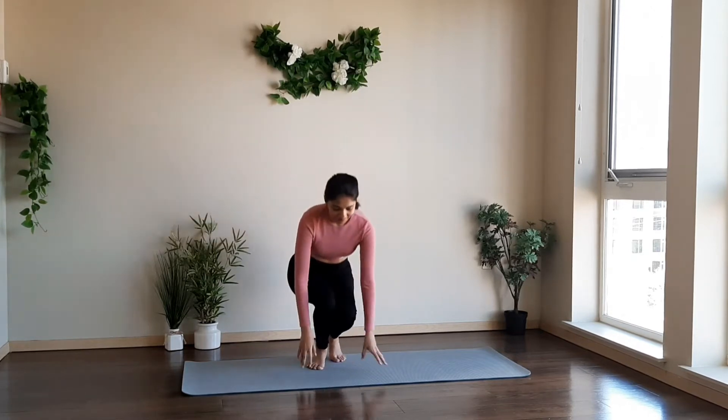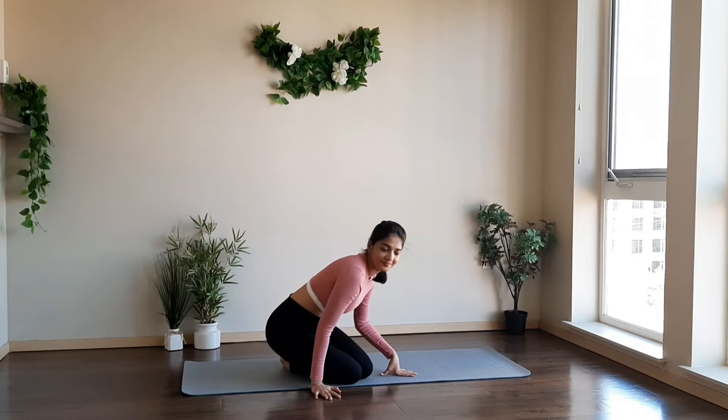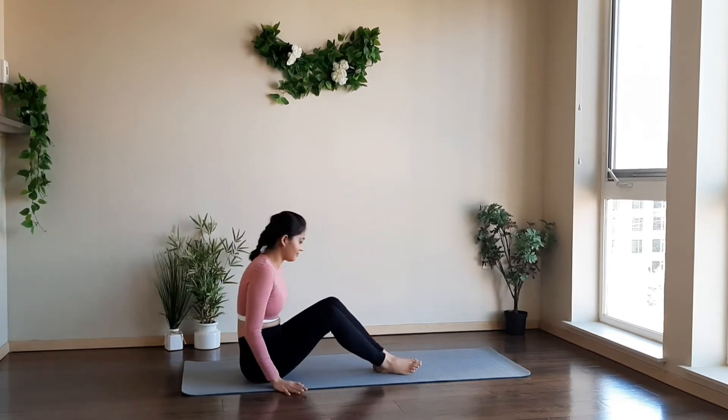Hey everyone, welcome to DR Nayak at the Fitness Insights channel. Please like and subscribe to this channel to watch more workout videos, and please leave a comment if you like this video. Today's video is on weight loss. Let's get started.